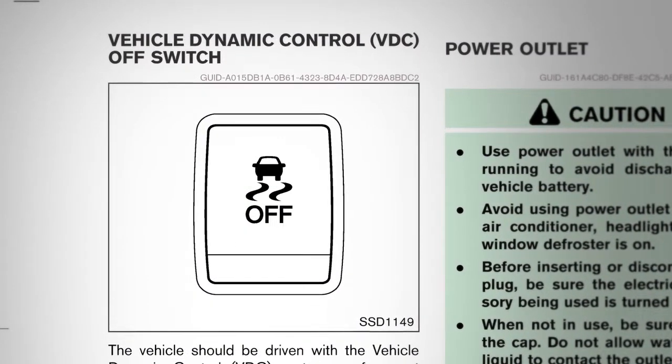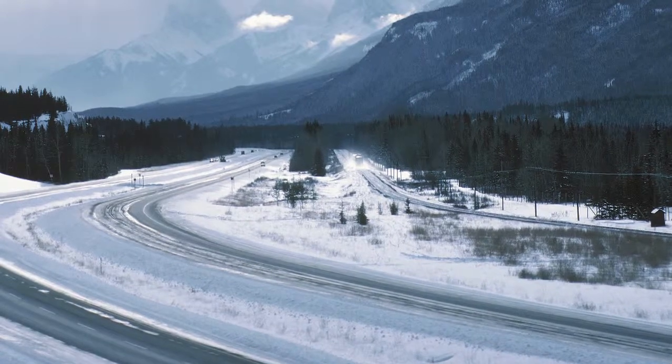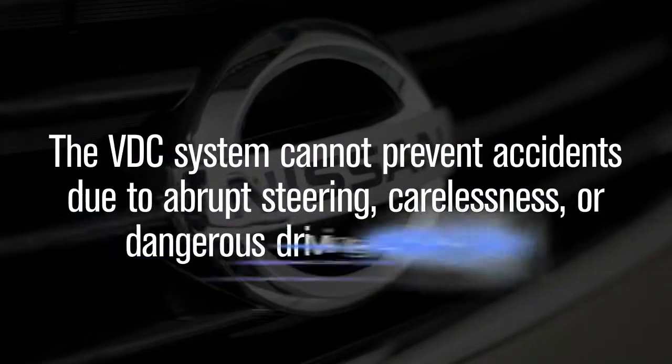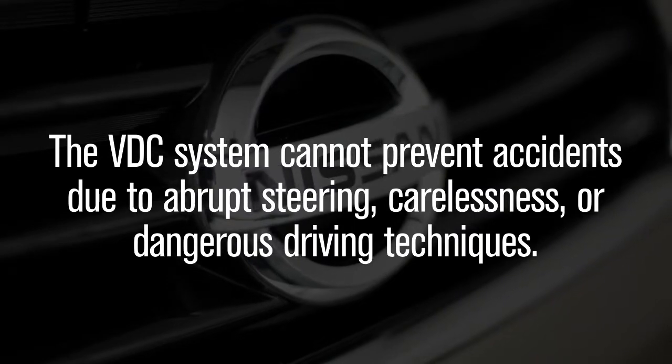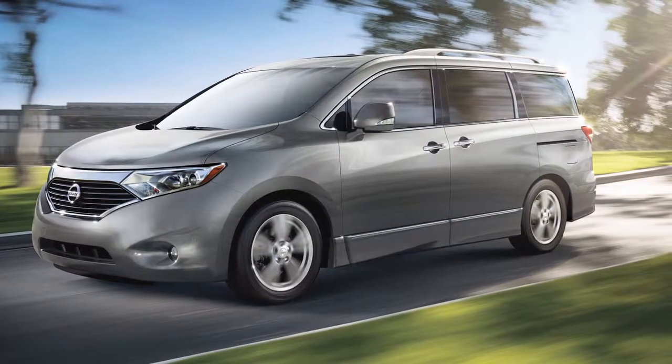VDC should remain on when driving, except when freeing the vehicle from mud or snow. It cannot prevent accidents due to abrupt steering, carelessness, or dangerous driving techniques. Always drive safely.